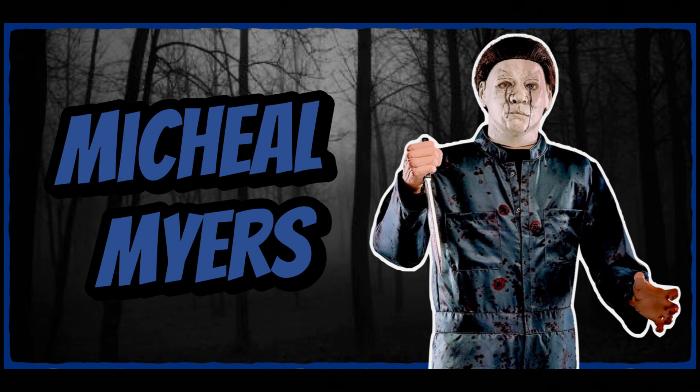Hey guys, today we're going to be doing a prop review. I think we still have a couple more to do, but we're kind of getting near the end of these. This is a prop review on Michael Myers.